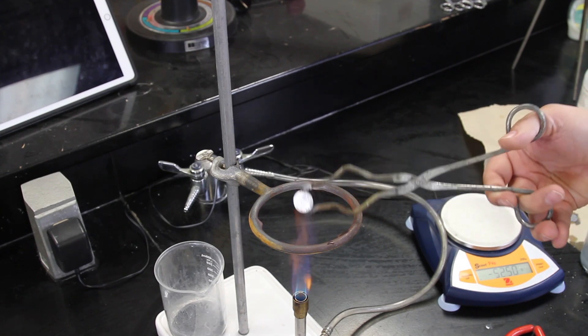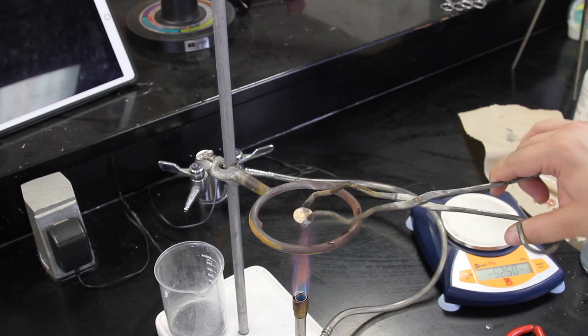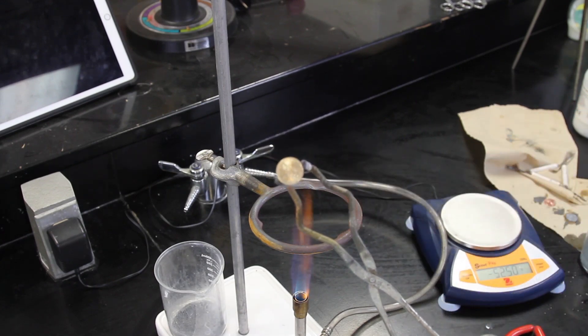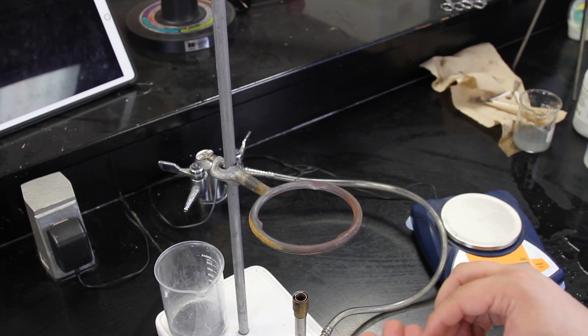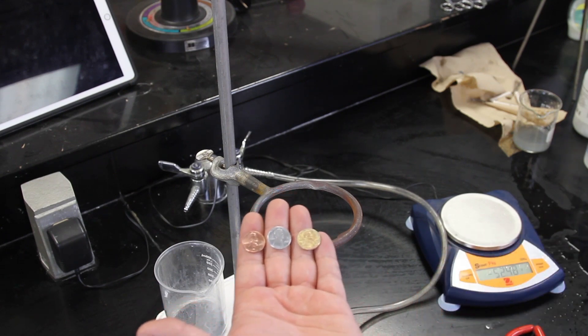Take care not to overheat or the brass will discolor. Allow the coin to cool on a heat-resistant surface. You can now compare the three coins: copper, silver, and gold.